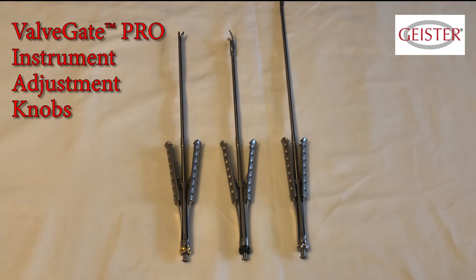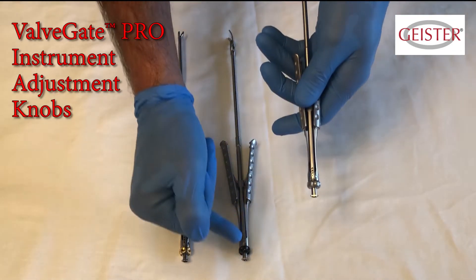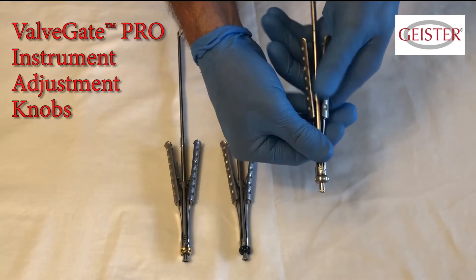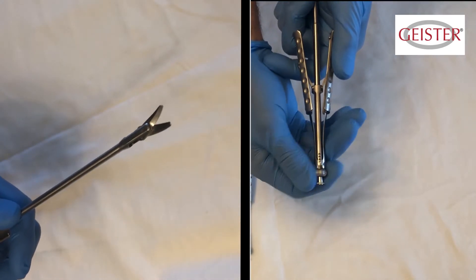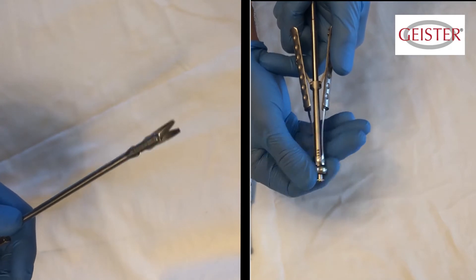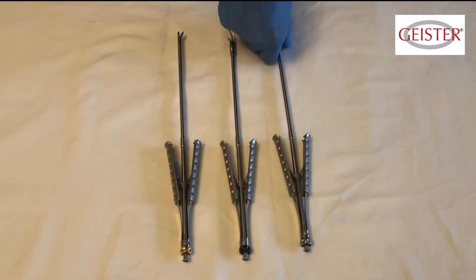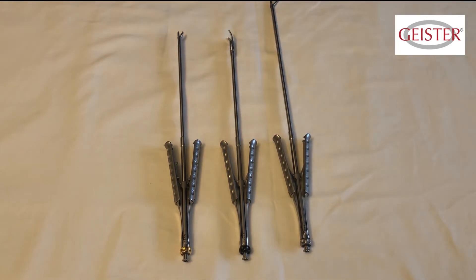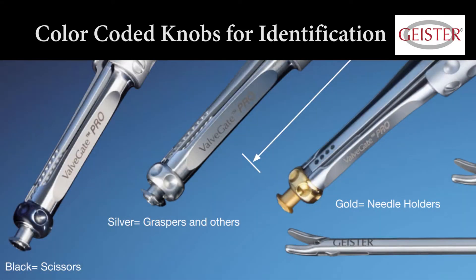The Valve Gate Pro instruments have an adjustment knob installed at the base of each device. Adjustments can be made to the jaw opening according to the surgeon's preference for less fatigue and time savings. The cleaning staff should always open up the jaws for processing. These adjustment knobs are also color coded for easy identity: scissors have black knobs, graspers have silver, and needle holders have gold.